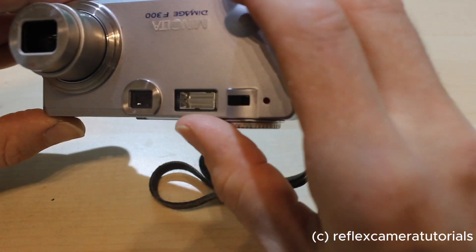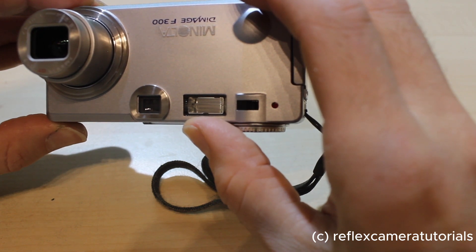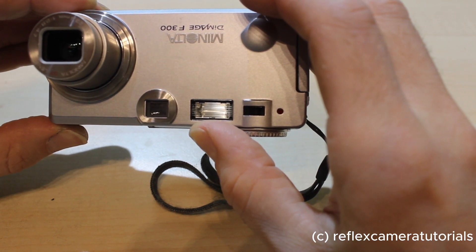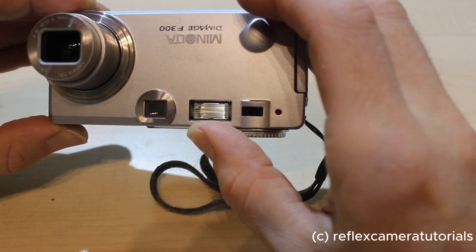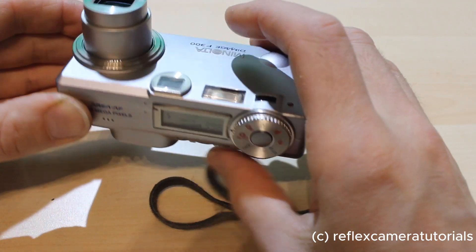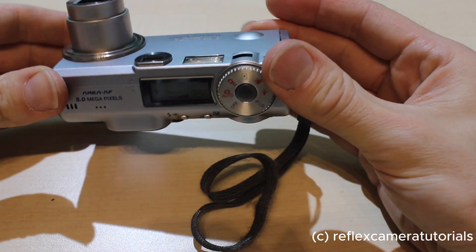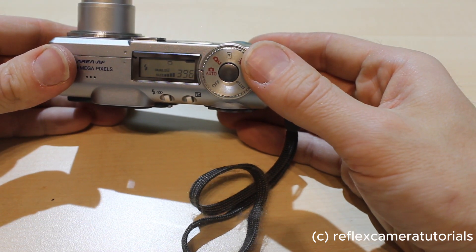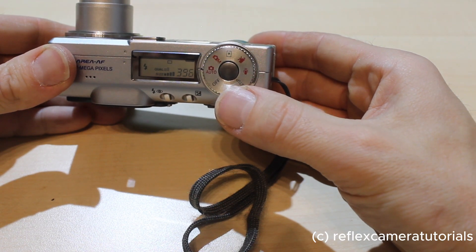The zoom is from 7.8 millimeters to 23.4 millimeters, which is about three to four times zoom. The lens aperture is f/2.8 to f/4.7, which is not bad for this small camera. So the lens will let in quite a lot of light — unlike today's mobile phones, which don't have that bright of a lens.